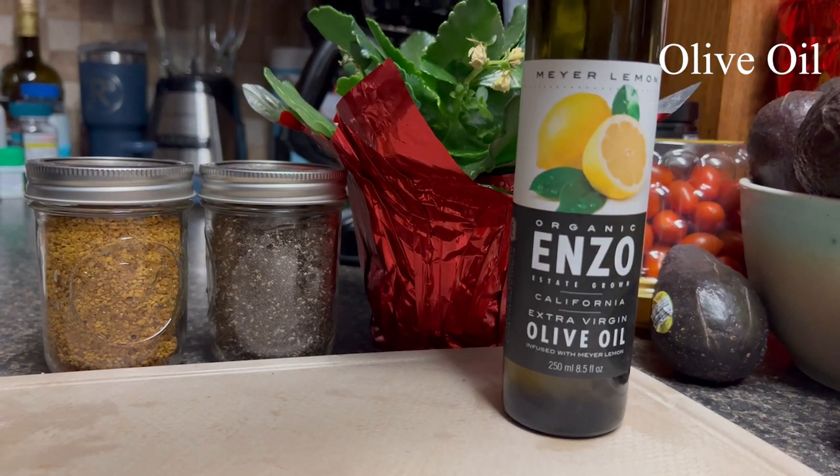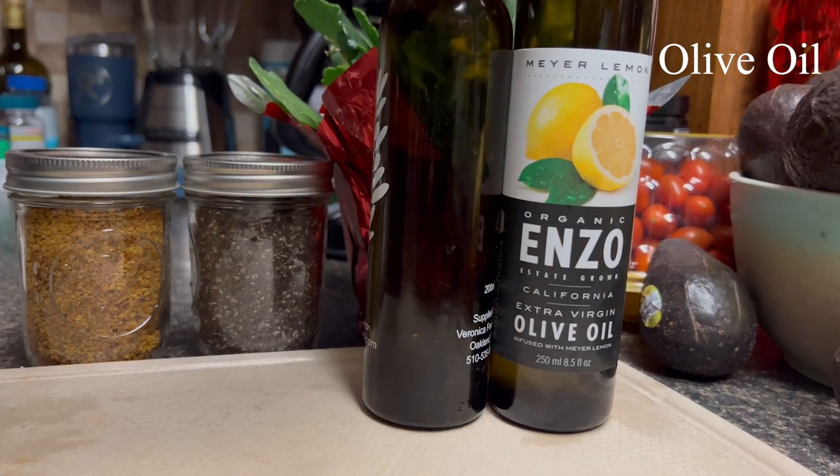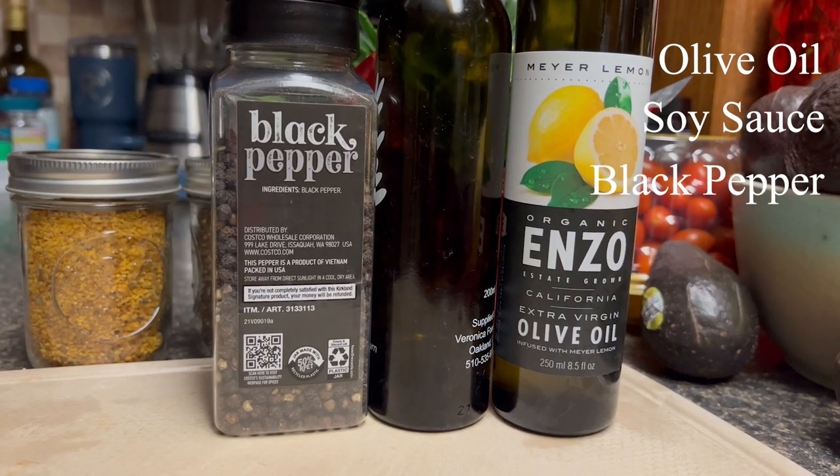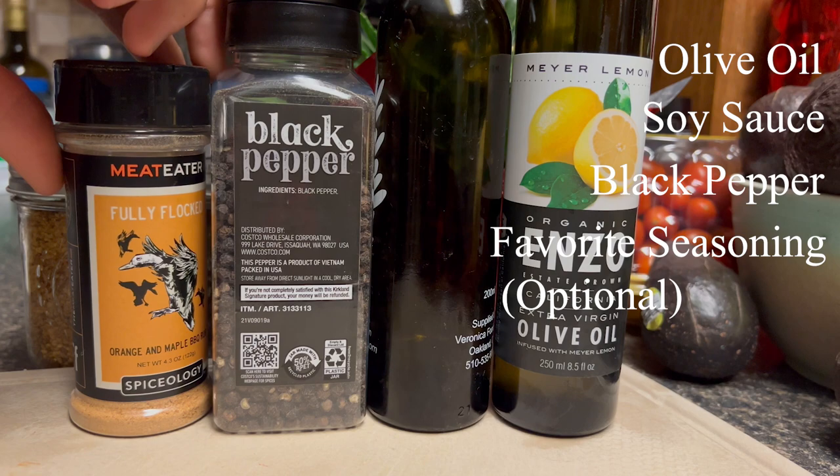Ingredients you will need: olive oil, soy sauce, black pepper, and if you want, your favorite seasoning.